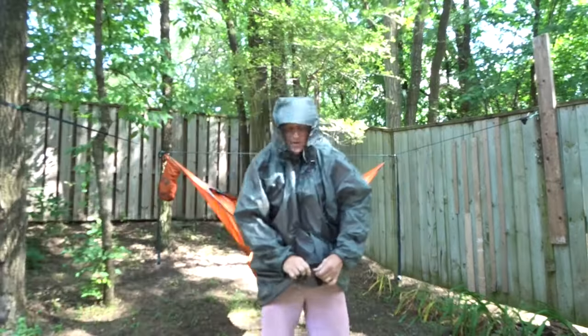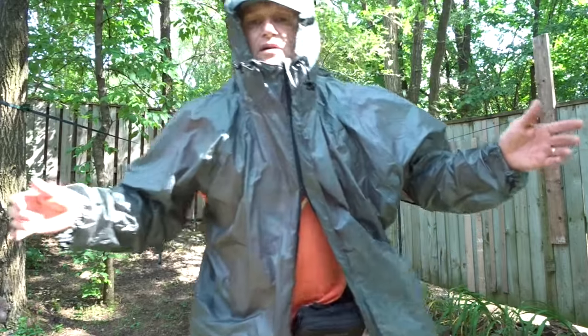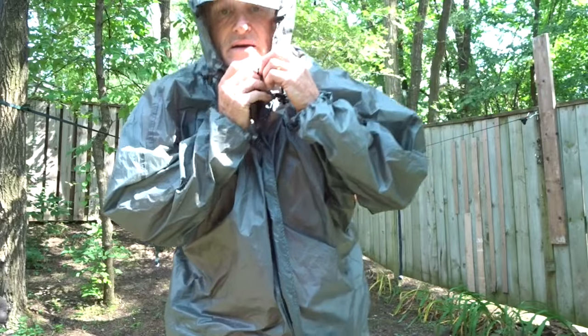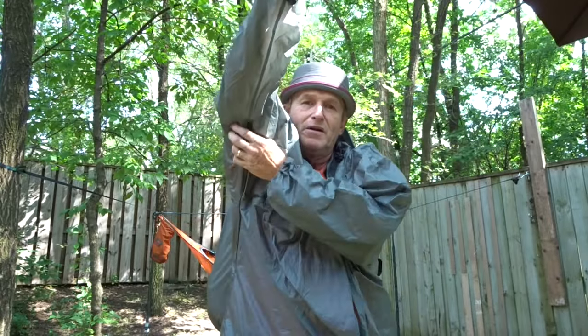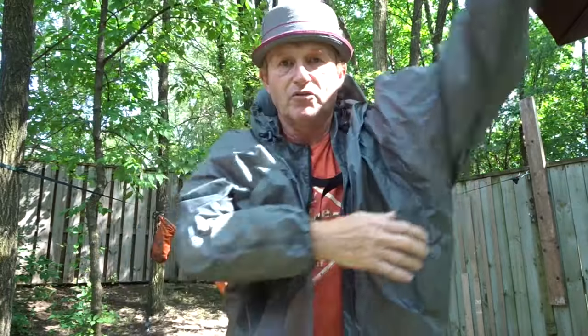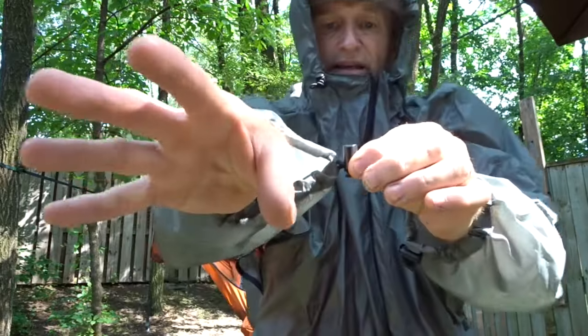I also like the fact that I can ventilate it well. I can zip it up from the bottom and let it vent a little bit. It is a two-way zipper so I can hike with it open. Another beautiful thing about the PAKA is it has super big pit zips — one on each side — so you're well ventilated.